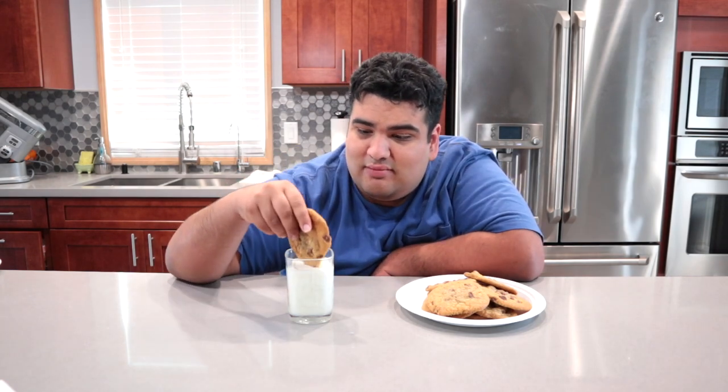Even though the smell of cookies permeated the house, I still remained calm and didn't go insane. This has been Jay's Cutting Kitchen. I'm CRJ, making cooking fun.